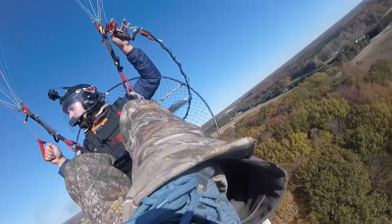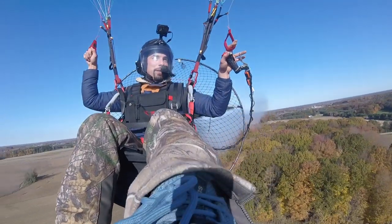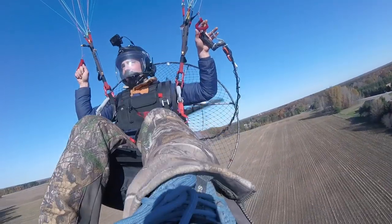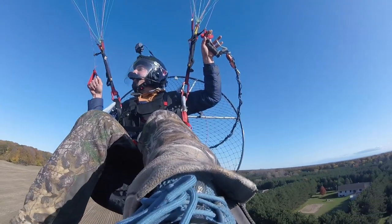You can see the beautiful colors of fall right down below. I'm getting bounced around. I think I'm going to keep this flight pretty short. Blast a little bit more smoke here. My fingers are a little cold — it's in the 30s, so without gloves she gets cold pretty darn quick.